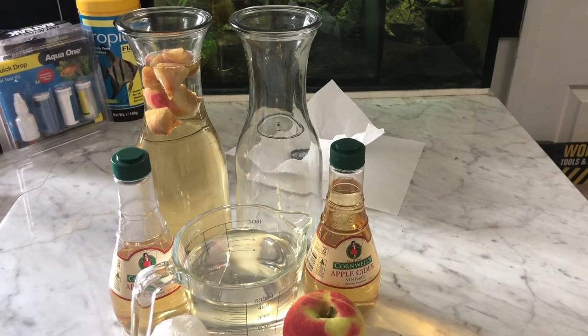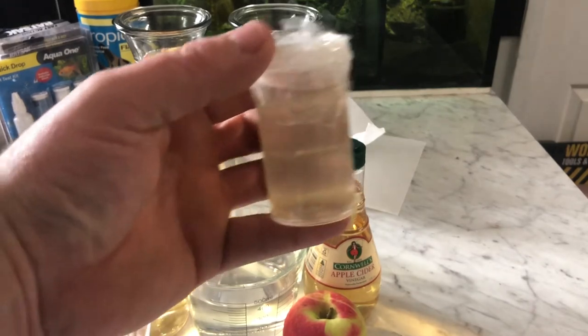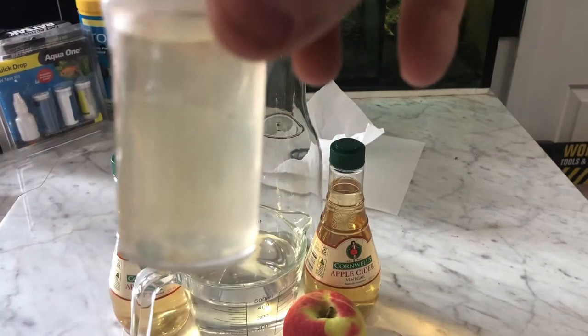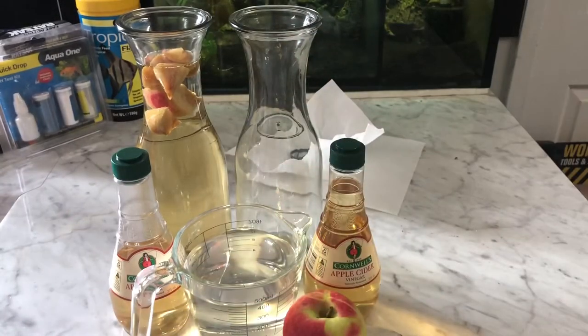Hi guys, Matt here from Shep's Aquatics. As you can probably guess from the thumbnail, today we're going to be setting up a culture for some vinegar eels. We do have our existing culture here — the video won't quite focus on it, but there are definitely a lot of vinegar eels in that little culture.